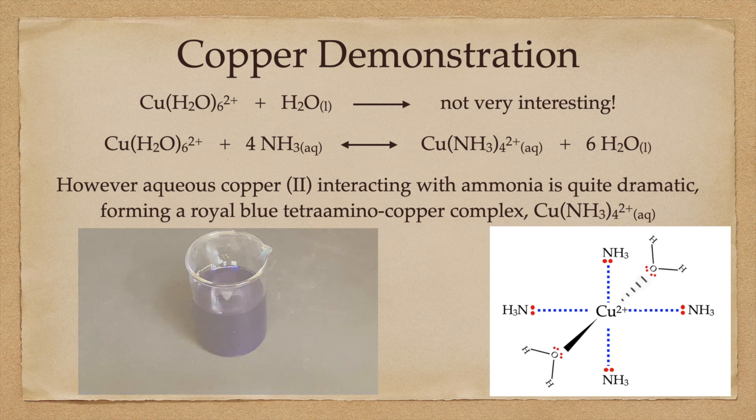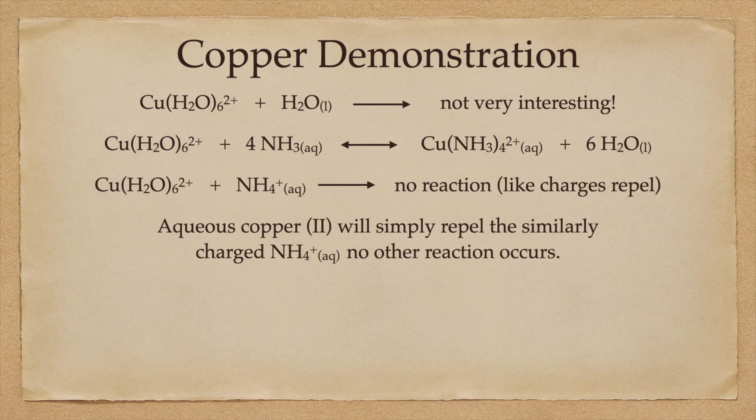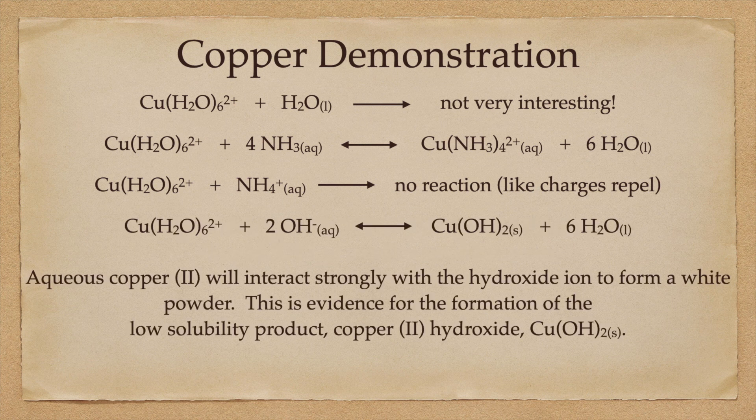The third species in my drop of aqueous ammonia is the ammonium ion. The ammonium ion is positively charged, as is the copper 2 plus ion. Like charges repel — they simply push each other away. No reaction. On the other hand, the fourth species in our droplet is the hydroxide ion. The hydroxide ion is negatively charged; the copper is positively charged; and opposite charges attract. The ion-ion attraction results in the formation of a precipitate — copper 2 hydroxide. That was the white powder that we saw.